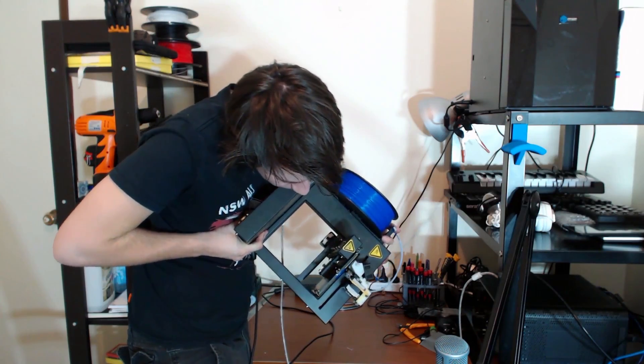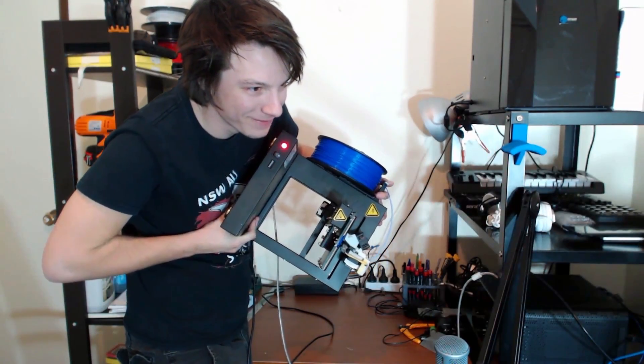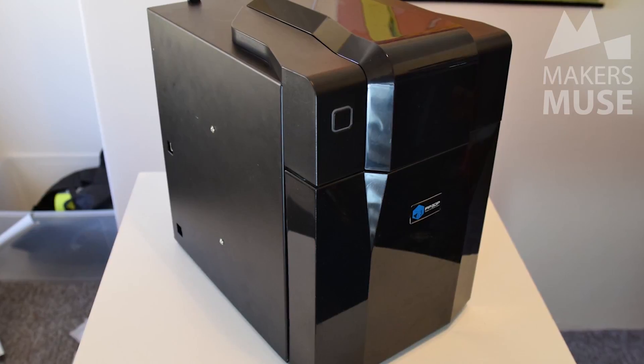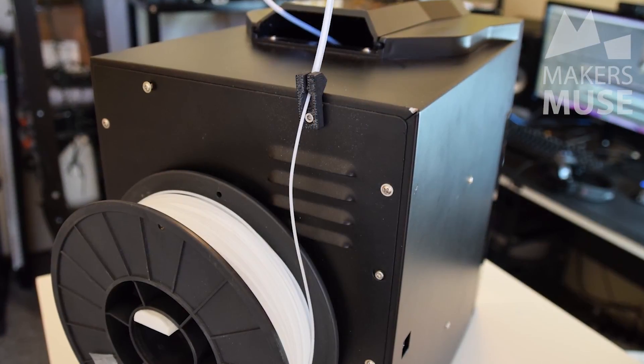The Up Plus 2 is an absolute workhorse — it's completely bulletproof. I've done a video with it printing upside down, and the Up Mini, as a lot of you would know, is one of my favorite 3D printers of all time. You can get the Up Plus 2 and give the Up Mini to a friend. And if you're in Perth, as a value add, I will set it up for you — just come to me in Willetton and I'll get it all up and running.